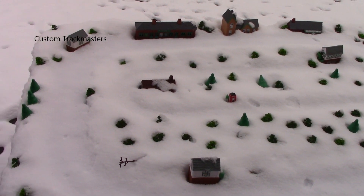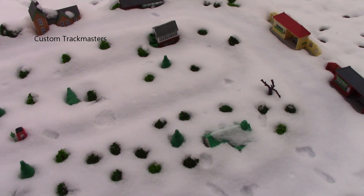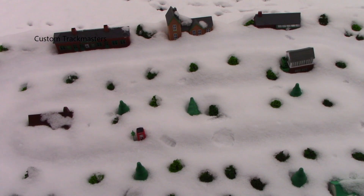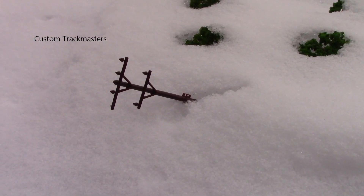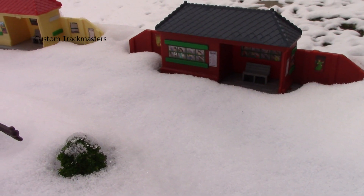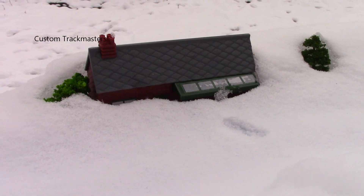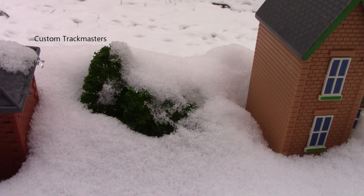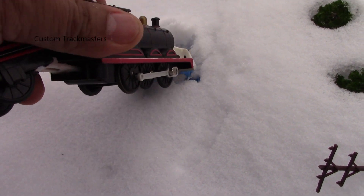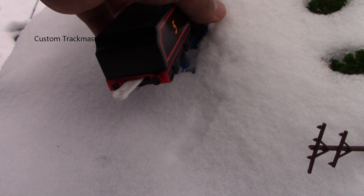I think that will be impossible to clean up the tracks with the model engine — look at that, that's too much. Oh no, that's impossible, that can't be cleared.